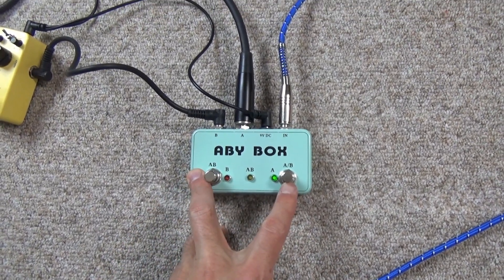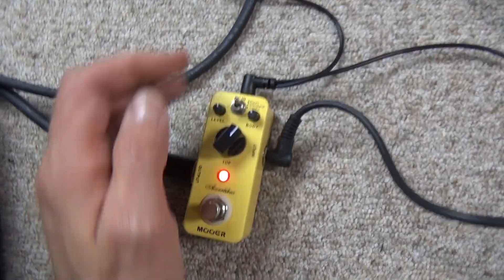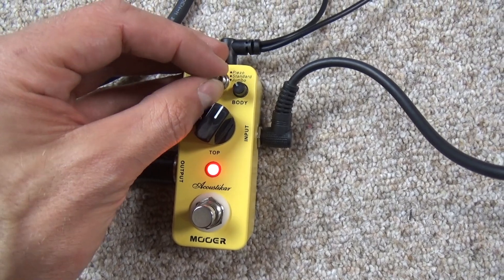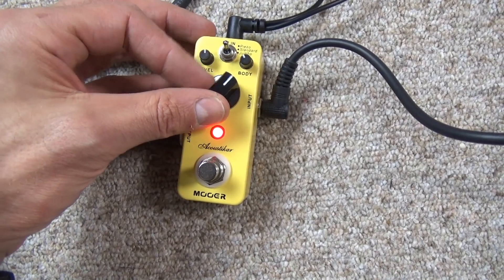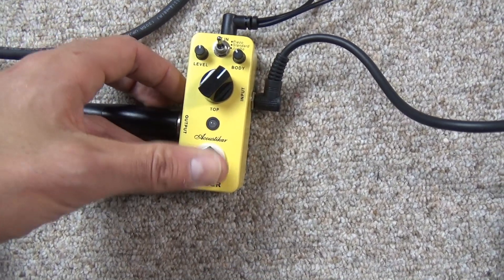Let's put it onto magnetic only for a minute. Here's the box — we've got three options: piezo, standard and jumbo. We've got controls for level and body, and a non-off switch to play with.